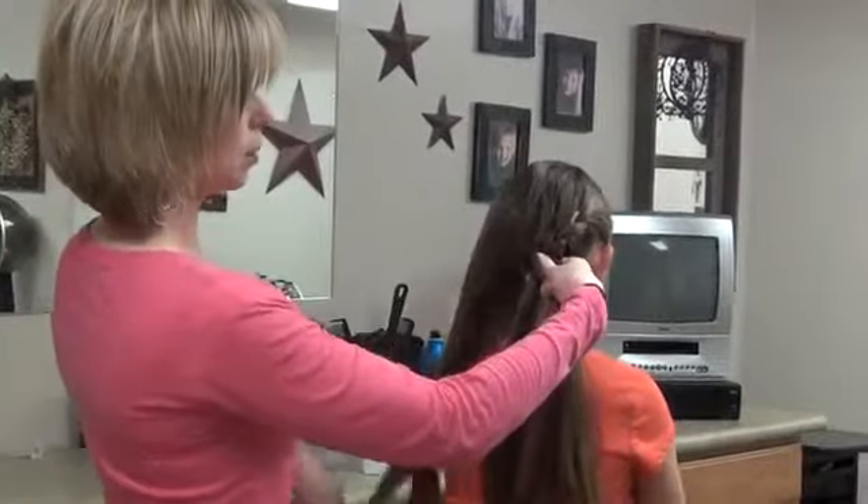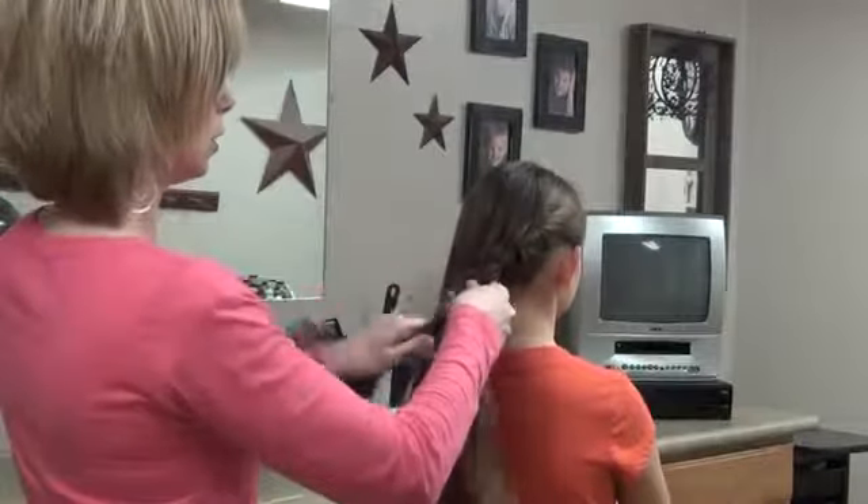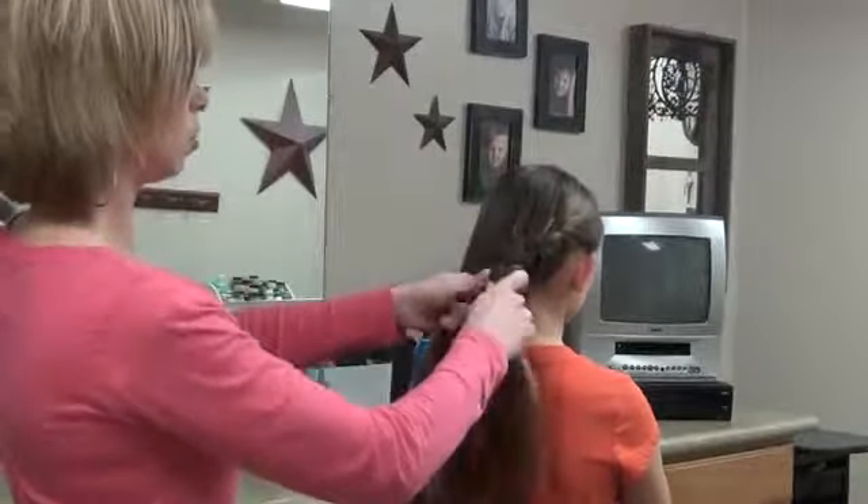Now I do have to put a part down the middle because I want it to be kind of natural there where it joins. Now I'm going to just braid this down a little bit and have her hold it.